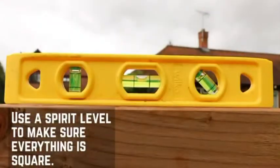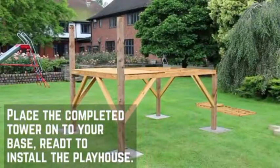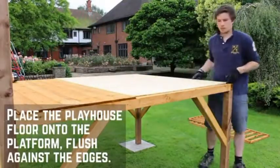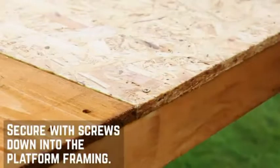Use the spirit level to ensure the posts are level. Now that the tower is complete, tip the platform onto the posts ready to install the playhouse. Start by fixing the floor sheet directly onto the platform, making sure it's flush against the framing. Secure in place using 30mm screws through the floor sheet into the framing below.